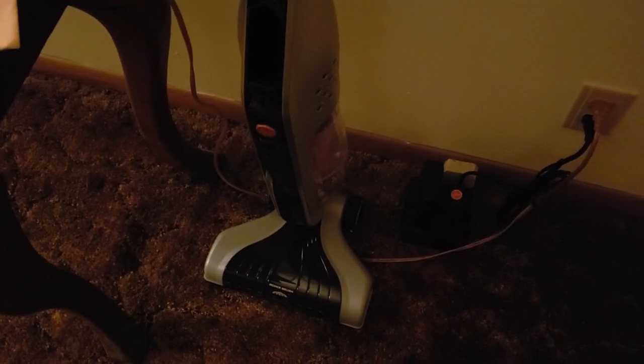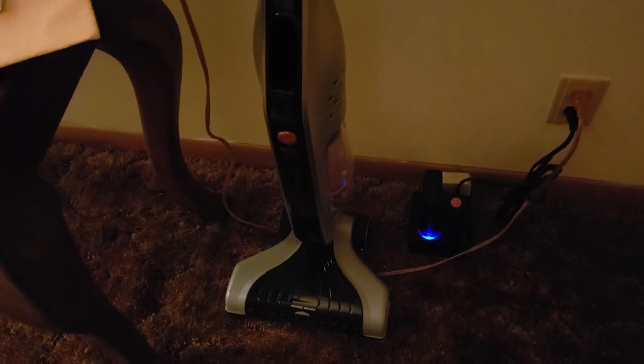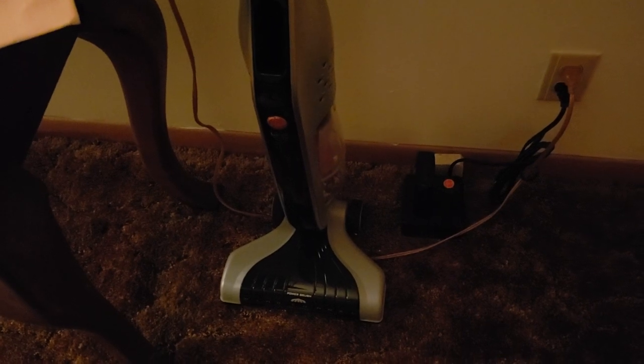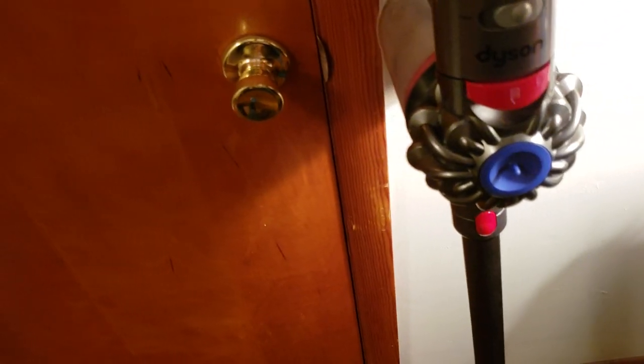Now we go into the living room. Over here is the Hoover Links — been using this, absolutely love it. Got it for only 100 bucks at Walmart, and that same Walmart is now selling these for 64 dollars, which is a steal because on Amazon these things are still 200. Definitely jump on it if you can find one at that price. And the Dyson V7 Animal Plus — works perfectly, no issues. Got the dock right here, no complaints.